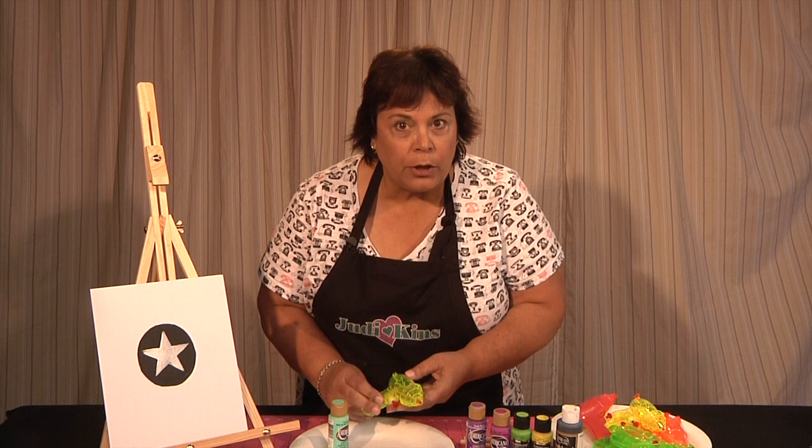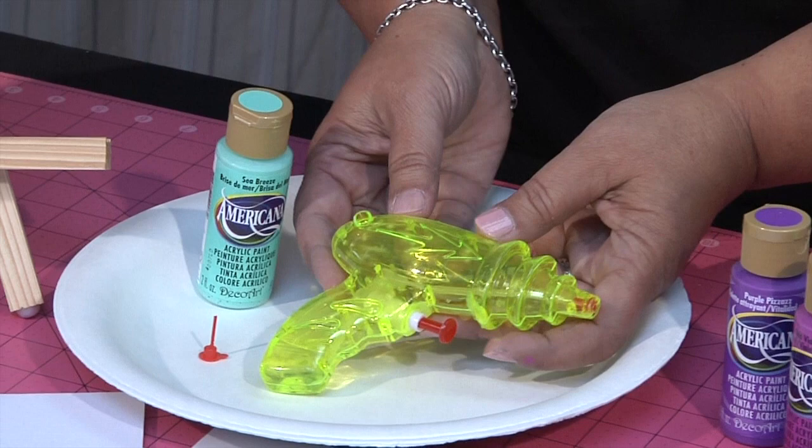Then this is the fun part. We're all going to sneak them outside and they're going to be in for a big surprise. We're going to fill up water guns with paint and do some beautiful art.